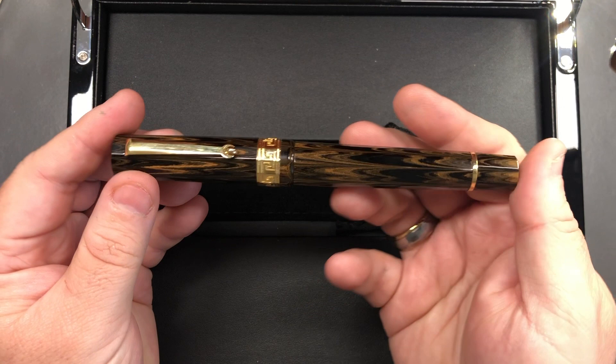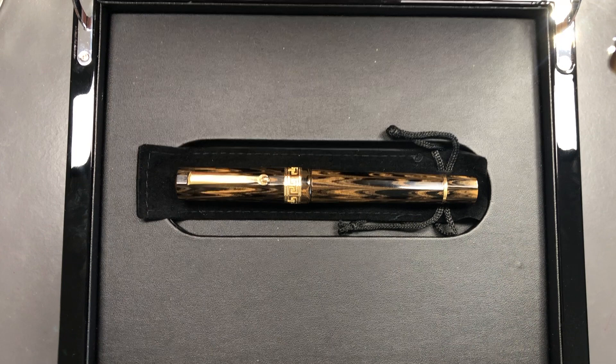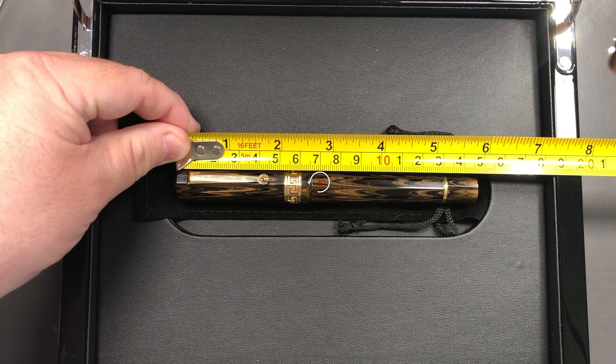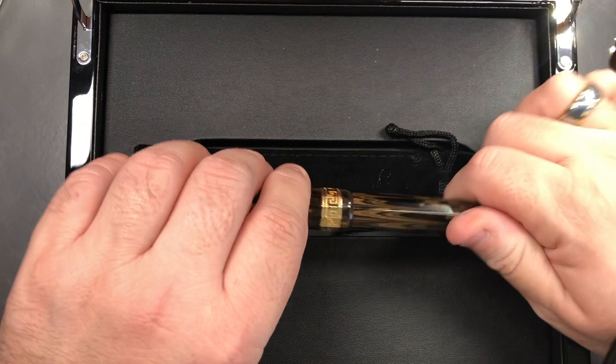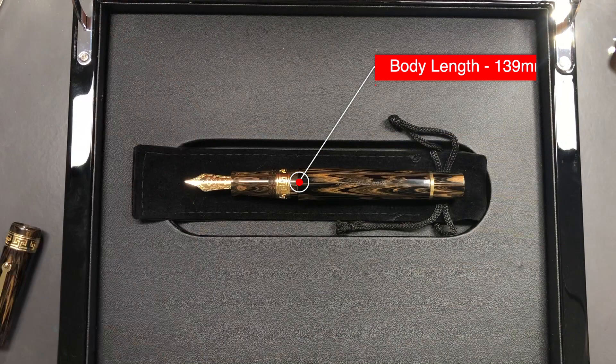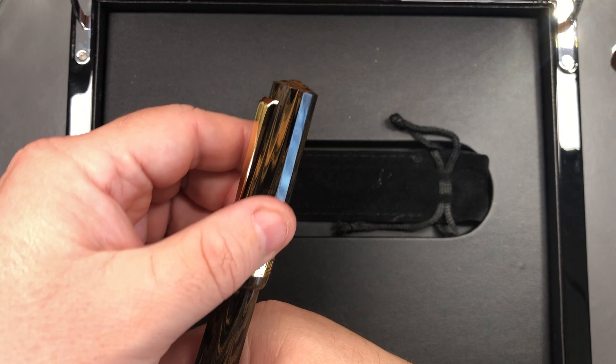That is a very nice size pen. In terms of measurements, the full length of the pen is 148 millimeters and the length of the cap is 65 millimeters — so that's a very long pen. The length of the body to the tip of the tines on the nib is 139 millimeters, which clearly makes this an oversized pen. In terms of the size of my hand, it's a really really good size. I can post the cap.